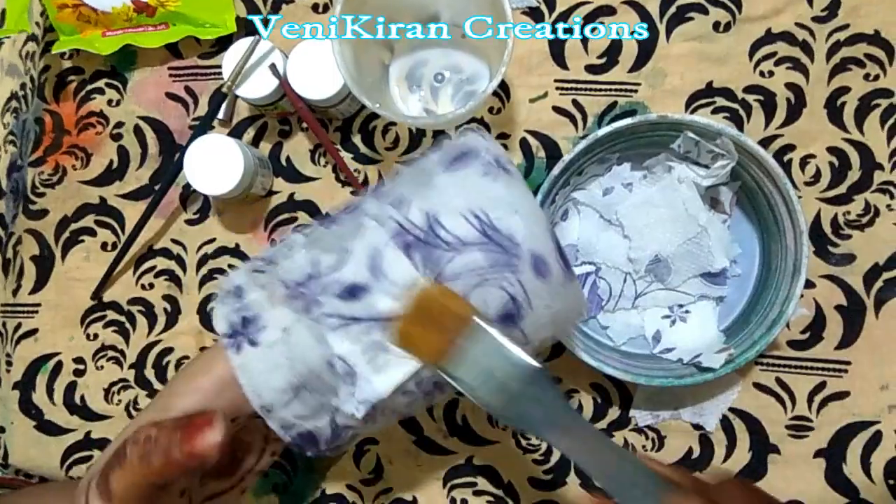Just drawing straight lines at regular intervals. Keep this aside for at least four hours to dry. You can see the gum design is completely dried and perfectly okay to use. Now I am applying color — this is fabric rail color, I am using black. Don't mix water; this consistency is very good.